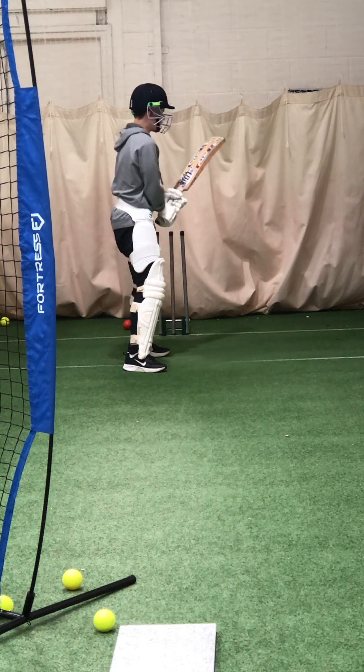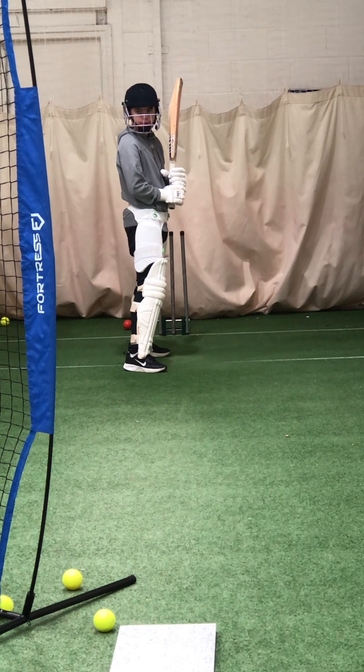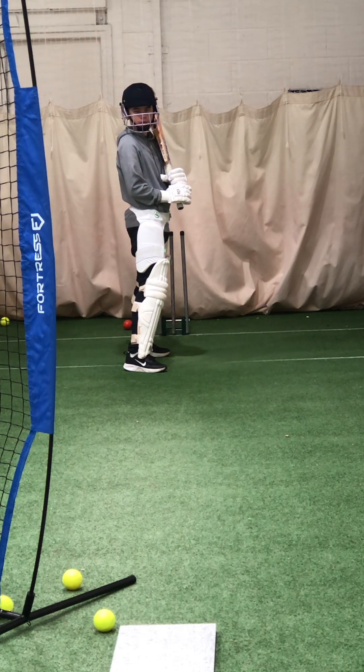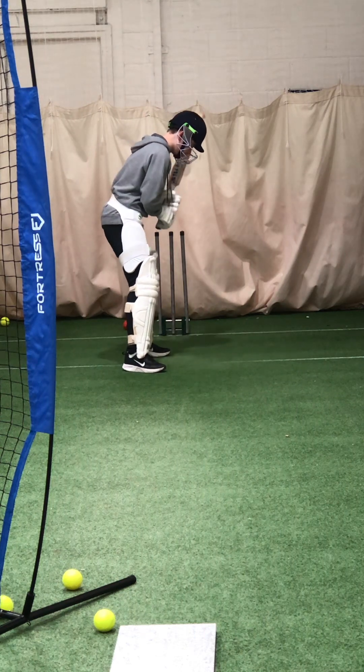Whatever you do, Charlie, commit. If you get it wrong, don't go through half-heartedly. If you think you've gone there and you're going to cut it, you've got to cut it like you would cut it. If it's too tight to you, that's fine — at least you feel you've gone whole-heartedly. When you get that half-hearted flash and don't do anything, the feather just goes through to the keeper — whereas if you flash at it and you end up nicking it, it can fly, and the chances of being caught are much more minimal. So don't pull out half-heartedly, just go through with it.